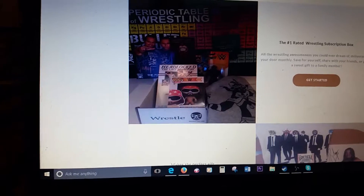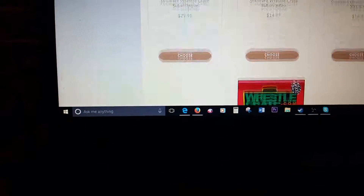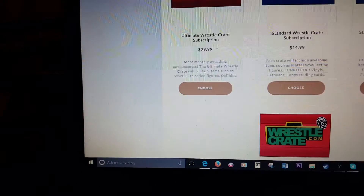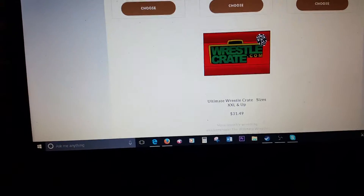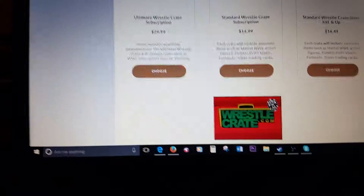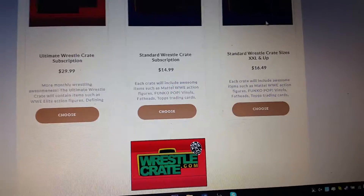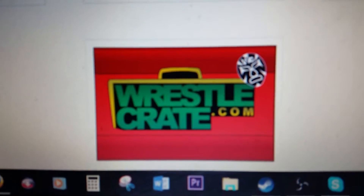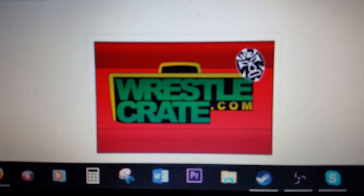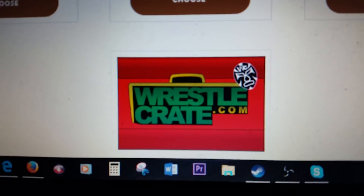I'm going to bring you to the website — WrestleCrate.com. You can get lots of cool stuff. You just hit 'get started.' Here's where you get your subscriptions. This is the one that I have — the $16.49. And then there's also the Ultimate WrestleCrate, which is about $30 a month, or $31.49 for 2X and up. With the Ultimate one, you get more stuff — like elite action figures and extra stuff, more than what you get in this box. Still a great deal either way. Definitely check it out at WrestleCrate.com — if you like wrestling, get your cool things.